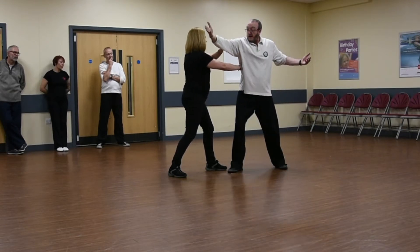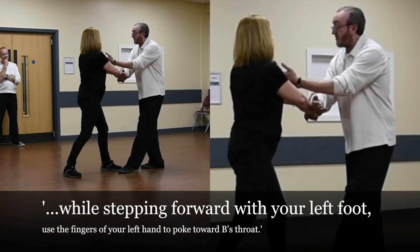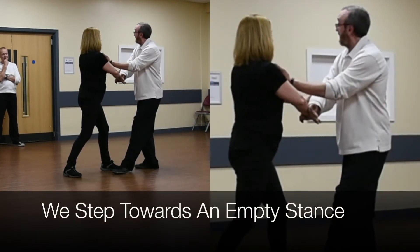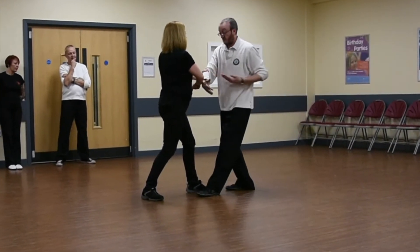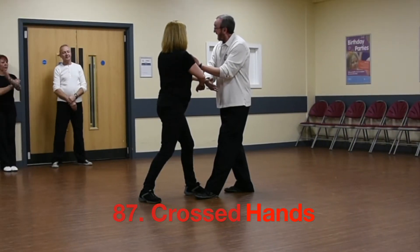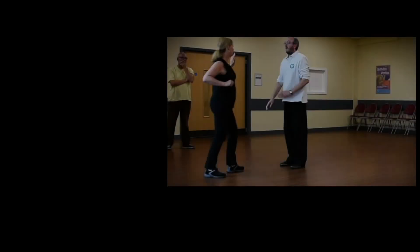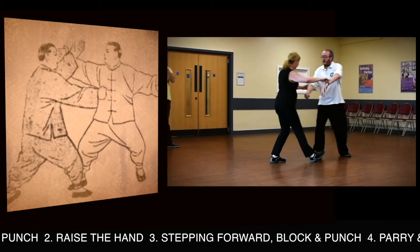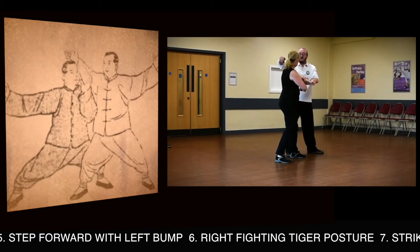From here, I've now opened Karen up to do cross-handles, which is a strike to the front. Again, from there — cross-handles through. What we're doing is using a ward-up to knock both of the arms away, coming up with the thrust. To escape it, Karen already has control of this elbow. Step forward and punch, raise the hand. Step forward, block and punch, parry and punch. Step forward with left stance, right fighting time posture.